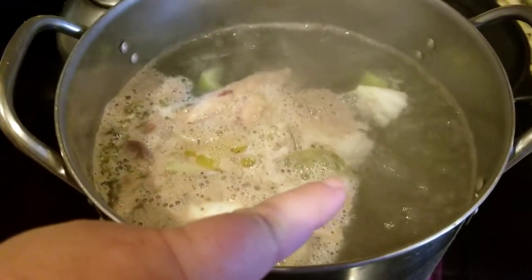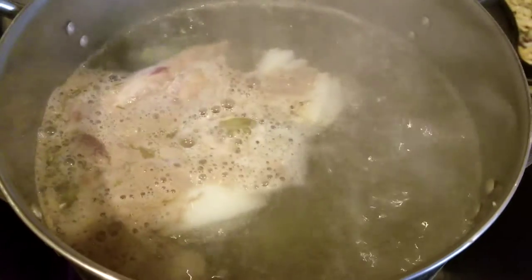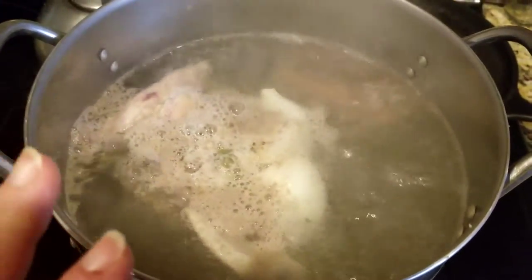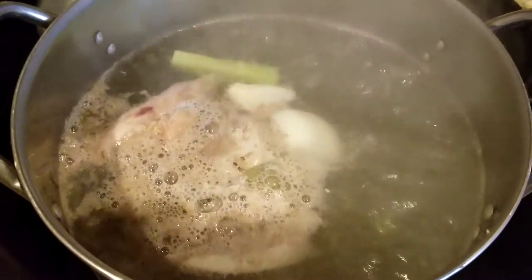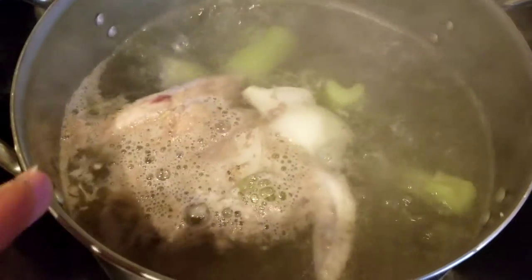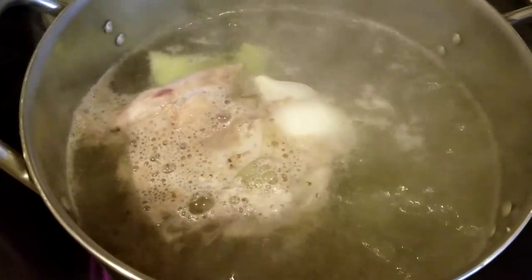I also add a half of an onion cut into quarters and toss it in, leaving it in as big a piece as possible so it's easier to pull out at the end. I don't leave the vegetables in — I just go ahead and put the broth in a container and put it in the refrigerator, or if I don't have any immediate use for it, I'll go ahead and can it and keep it in my pantry. It's a very quick basic recipe for chicken broth. You just boil it for about 45 minutes to an hour with the giblets in there, then pull the giblets out and use them for giblet gravy.